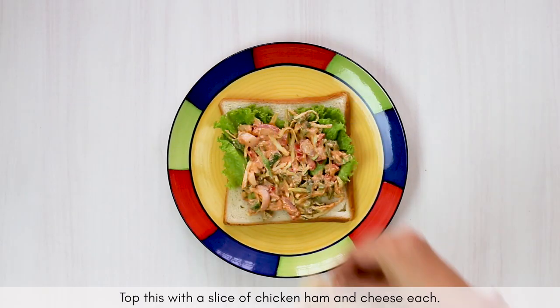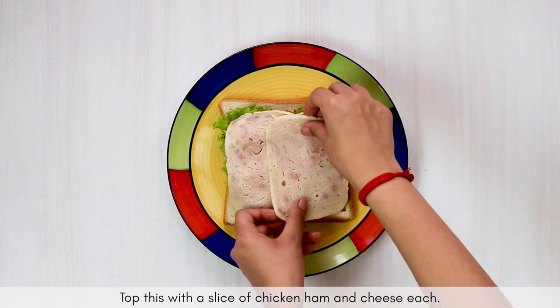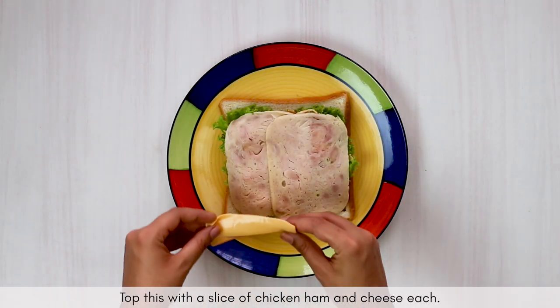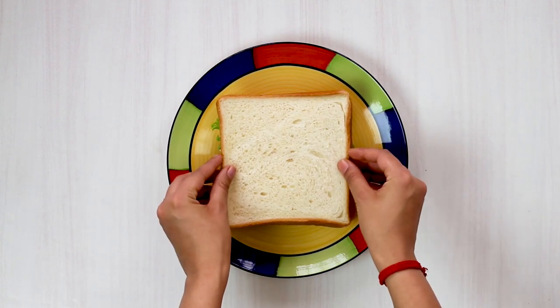Now put two slices of both chicken ham and cheese on top of the coleslaw mixture, and finally close your sandwich by topping everything with another slice of bread. Repeat the whole process to prepare the second sandwich.